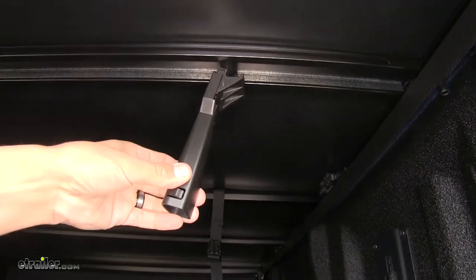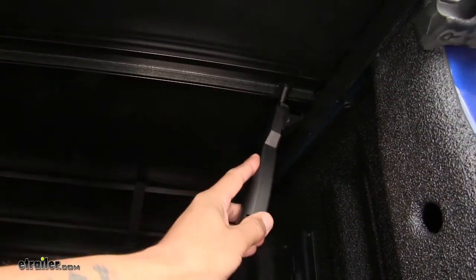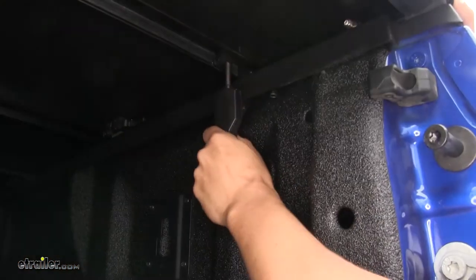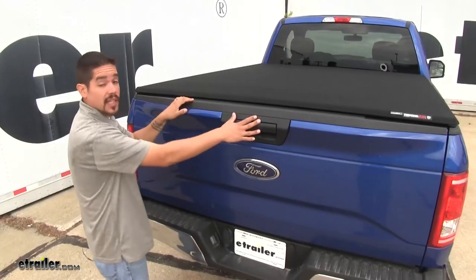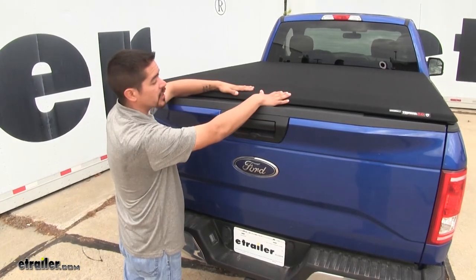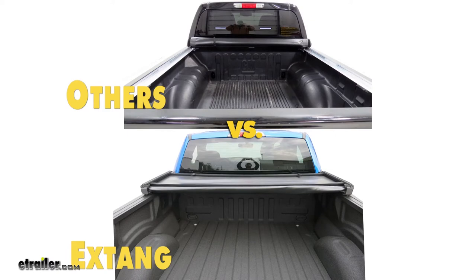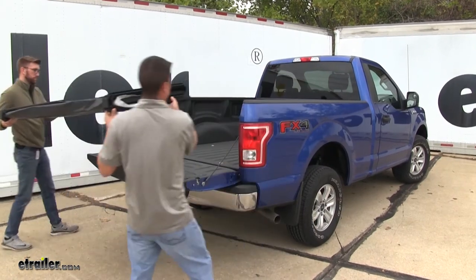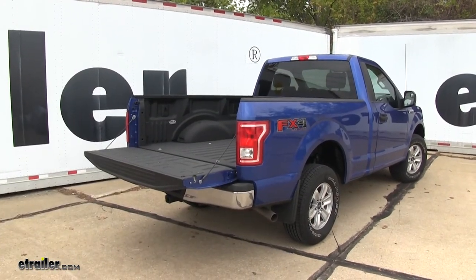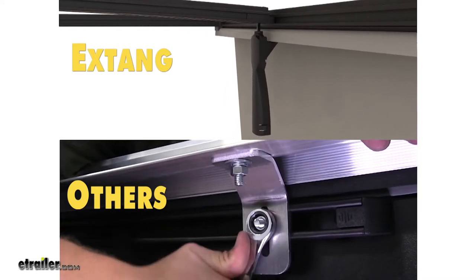To install the rear clamps, we simply take them out of the channel, rotate them, put them over towards the edge of the bed, pull down, and secure them grabbing onto the edge of the bed flange. When combined with a locking tailgate, we can rest assured our cargo is going to be nice and secure. Compared to roll-up soft tonneau covers, you won't have as much bed access near the cab, but this tonneau is much easier to completely remove if you need full bed access, and easier to install versus traditional soft tonneaus.